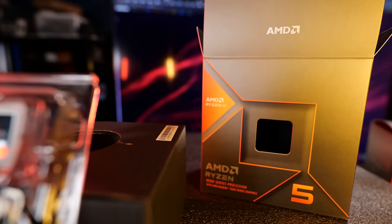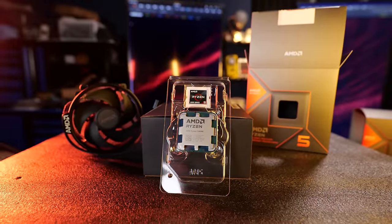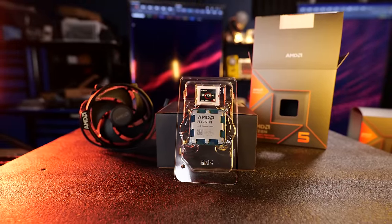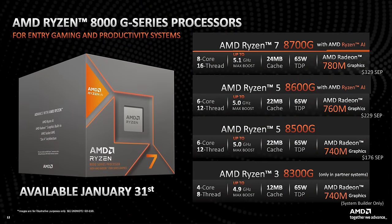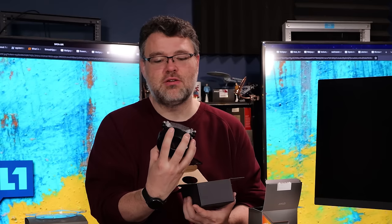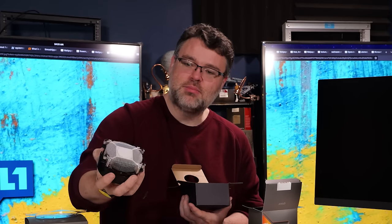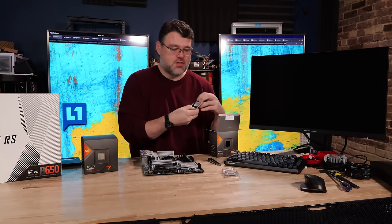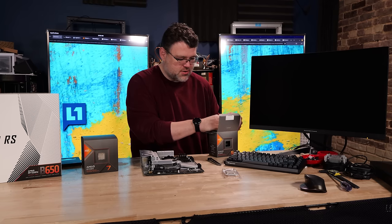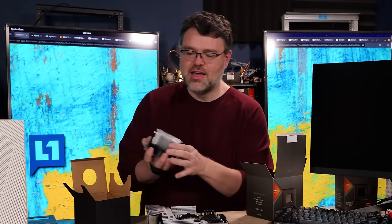First up, we've got the Ryzen 5 8600G - first in the unboxing, not the first we'll look at in the video. It's glorious - it has a bundled cooler, a very modest bundled cooler, because all three CPUs launching today - the Ryzen 3, 5, and 7 - are 65 watts. They changed the thermal paste application; it's much thinner and lighter colored than it used to be. This is the 8-core and it's got some legs.